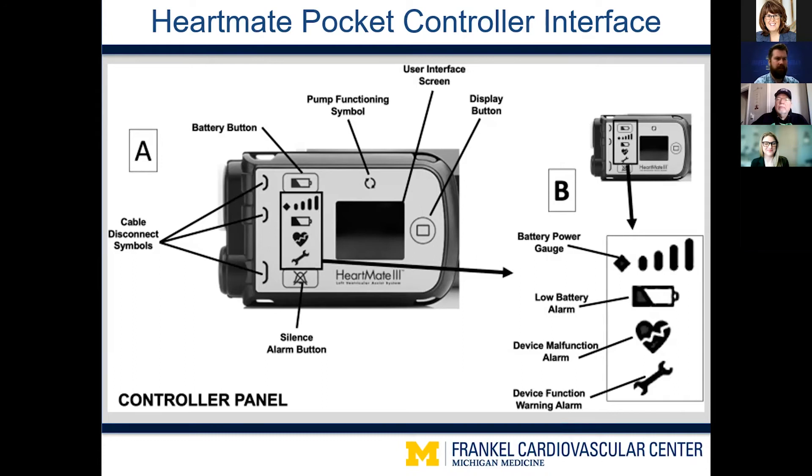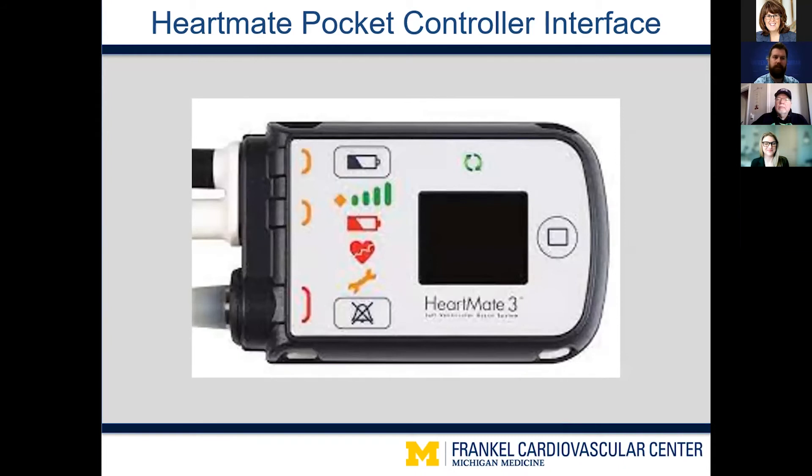On the far right of the screen we have the battery power gauge, a low battery alarm symbol, a device malfunction alarm — called the red heart alarm — which is our highest priority and most serious alarm, and a device function warning alarm called the yellow wrench alarm, which is a lower priority alarm. The color coding is intuitive: green for everything being good, yellow for something that needs attention but is not a drastic emergency, and red for things that need immediate attention.